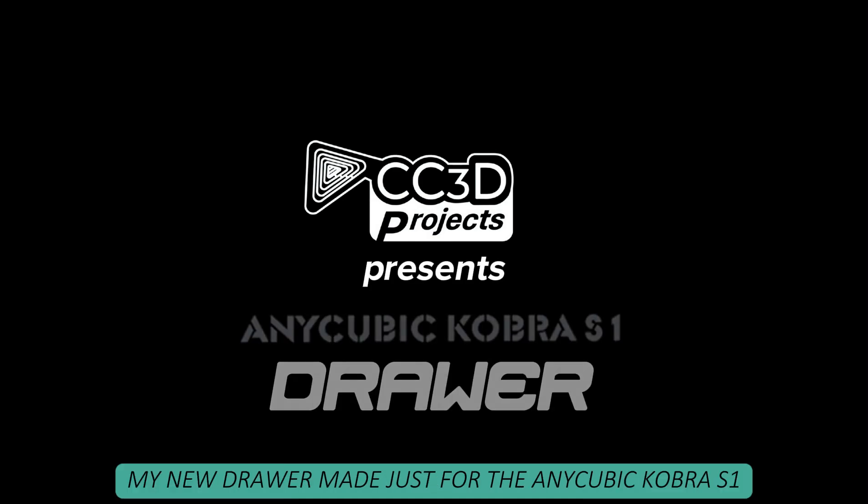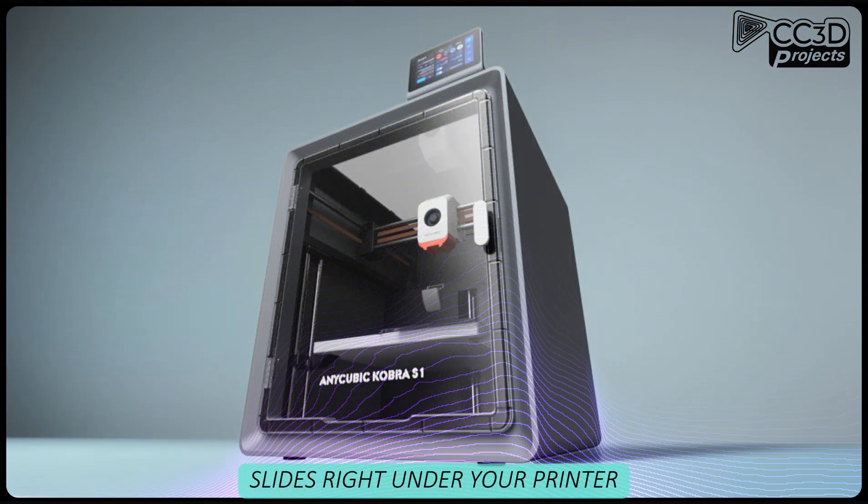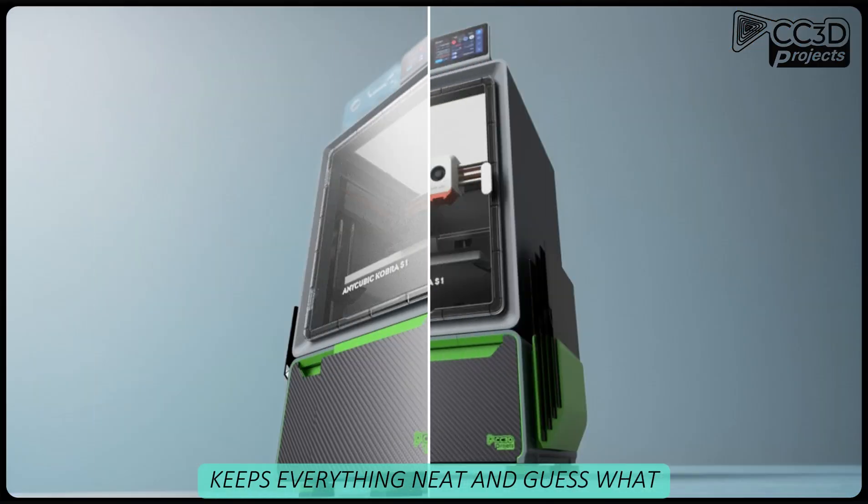Chowmaker! Check this out — my new drawer made just for the Anycubic Cobra S1. Slides right under your printer, keeps everything neat, and guess what?